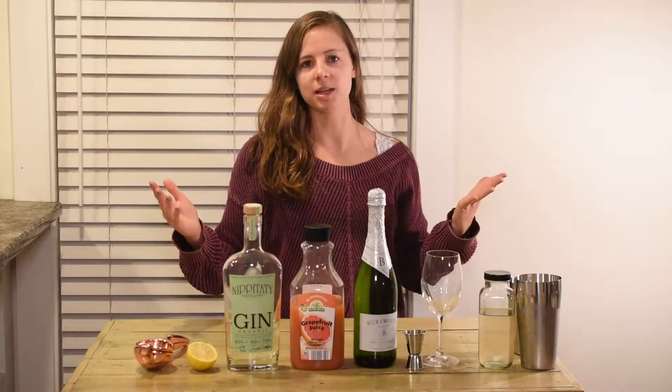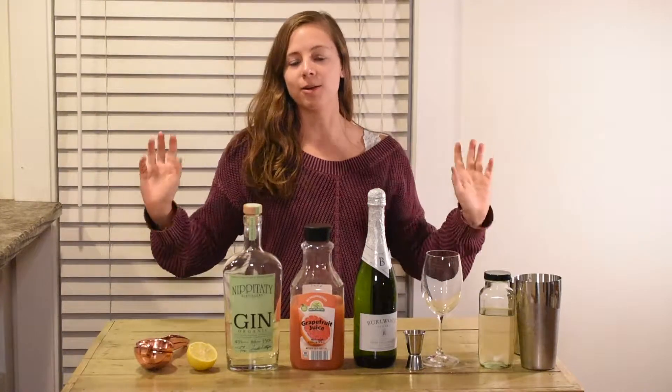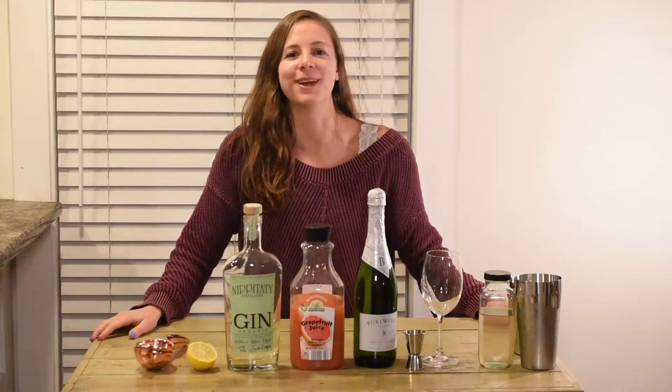I came up with this cocktail because I was listening to Champagne Problems, and I was like, I feel like I can make that into a drink. Something that I think Taylor Swift would drink — very classy, something you would drink wearing a cardigan perhaps. We're just going for it, so I'm going to make this drink.